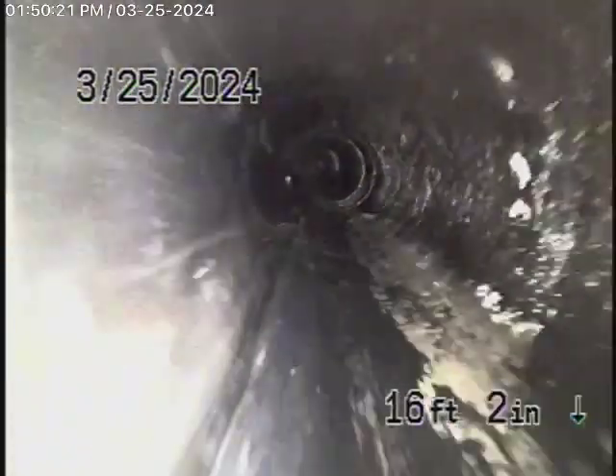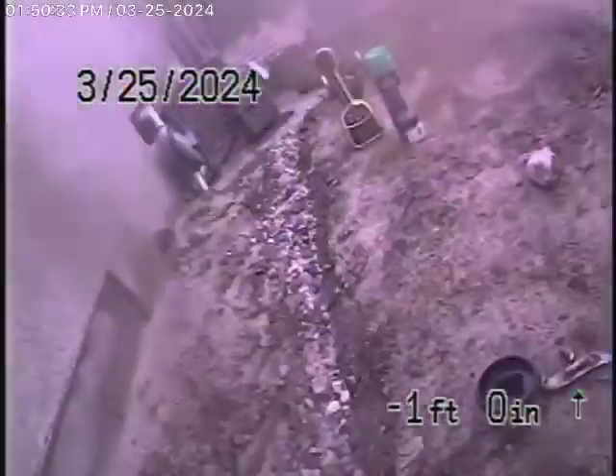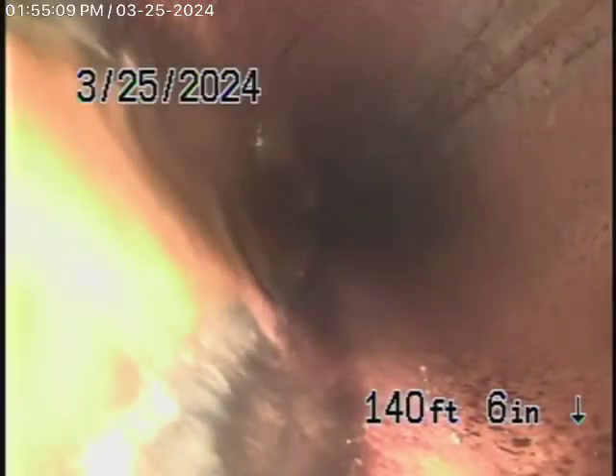We always recommend never flushing tampons, baby wipes, paper towels, or things like that. As we bring our camera out to the clean-out, we're going to go to the back. We're running the camera from a 4-inch clean-out located outside the ADU, all the way out to the property line where we've come to the lining in the front.